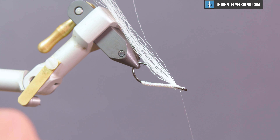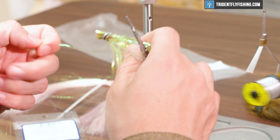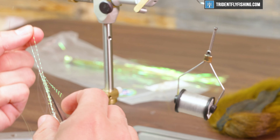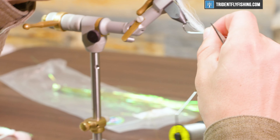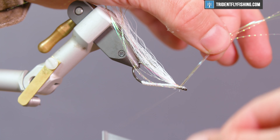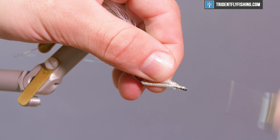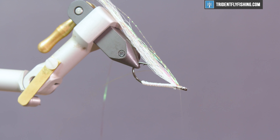Once we get the bucktail tied in, we're going to move into some flash. This is green flashabou and we're also going to accent with some crystal flash to give a little effect of scales. Grab a couple of strands of each — I'm going to use three of each for a total of six on each side. Tie that in on the side nearest you first with one pin trap, then tie it in reverse too for more durability. You can see that flash looks nice — gives a sort of lateral line appearance.